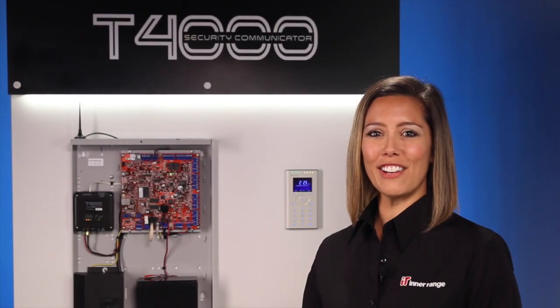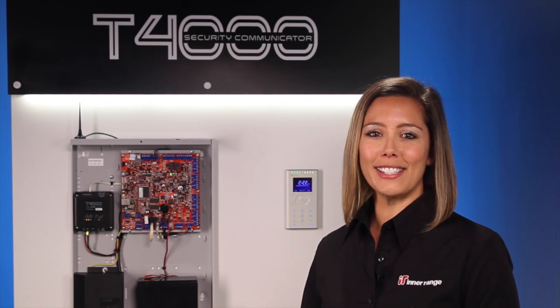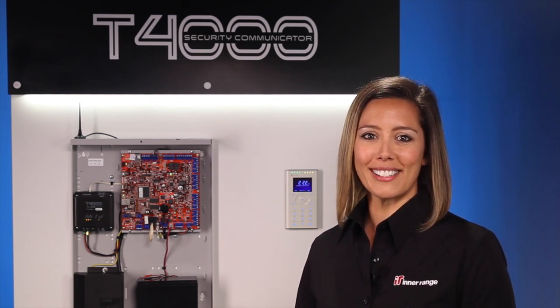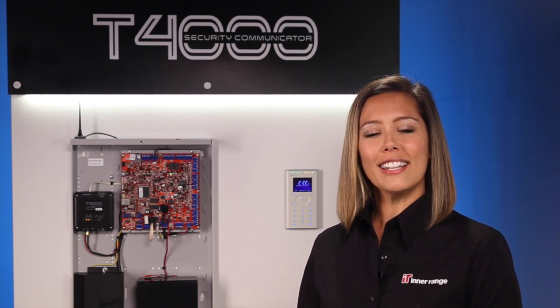Hi and welcome to the InnerRange T4000 installation video. This is the T4000 and it's the latest 3G alarm communicator from InnerRange. It's the perfect way to upgrade phone dialer security systems where a traditional phone line is no longer present. With the rollout of the national broadband network, many homes and businesses around Australia are being upgraded to a mix of new broadband technologies, which quite often leaves their older generation security systems permanently disconnected. The amazing multipath IP network with its dual SIM capability will guarantee your alarms get through to the monitoring station every time.